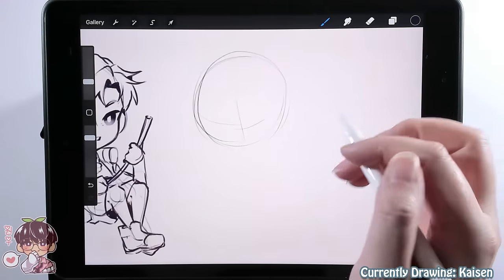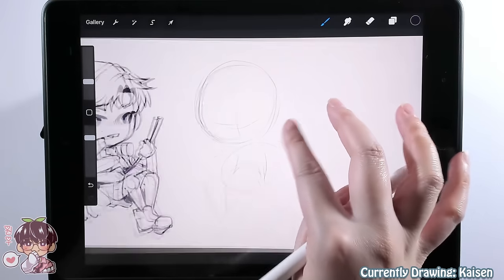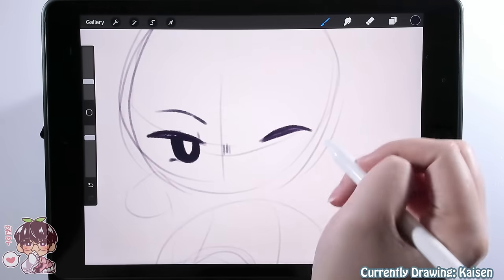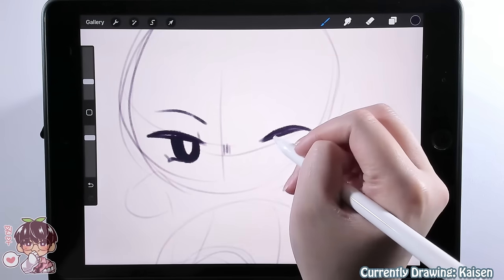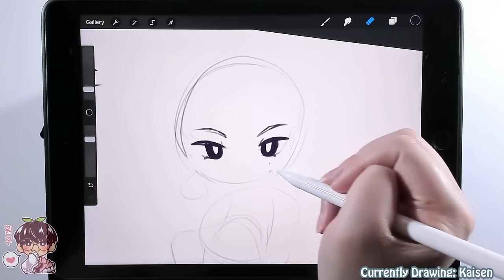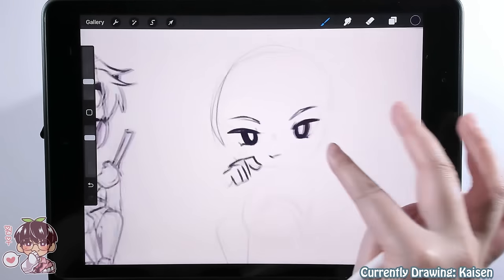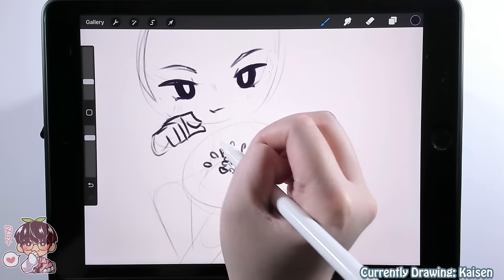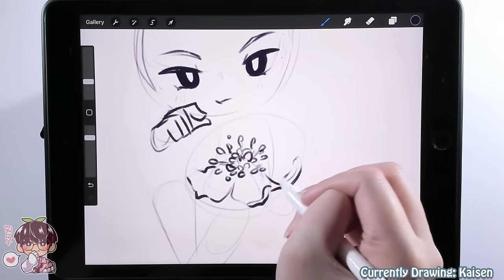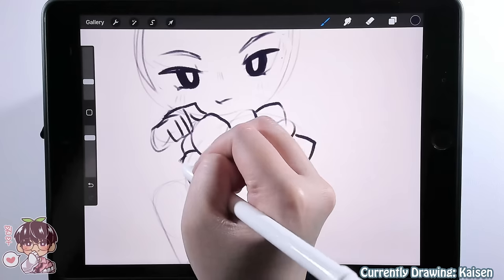I tend to like drawing chibis or doing more finished line work in Clip Studio Paint or Paint Tool SAI because I find it more manageable. Today's session will be purely sketching and rough base coloring. Maybe next week I'll take them into Clip Studio Paint to do proper line work and full coloring. I think it would be cute to make stickers of them for personal use, and hopefully later this year I'll be able to reopen my store once I get some personal stuff out of the way.